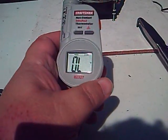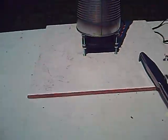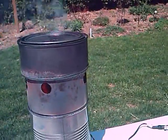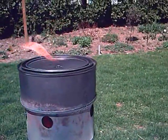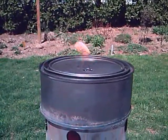The top chamber overloaded the thermometer — I forget what the max is on this, but it must get pretty hot. I have a feeling that pretty much all of the wood has been turned into charcoal in the top container.